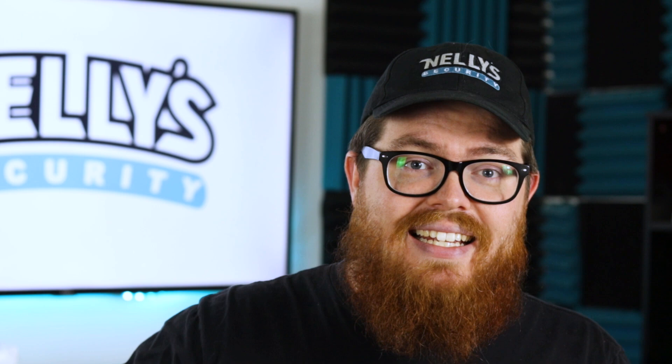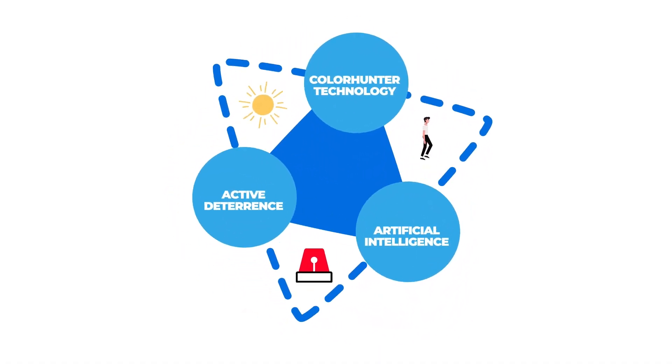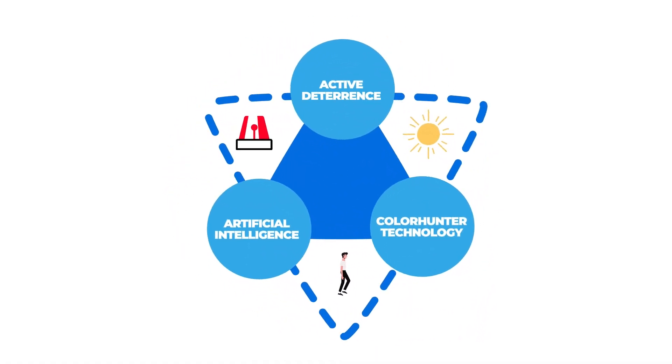As the name suggests, TriGuard is a camera that combines three of Uniview's greatest features into one camera: artificial intelligence, color hunter technology, and active deterrence.